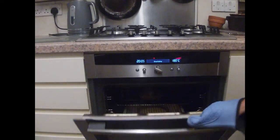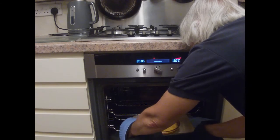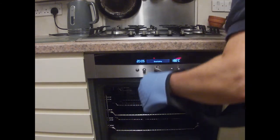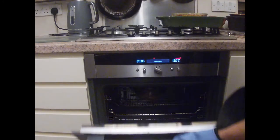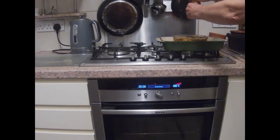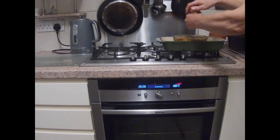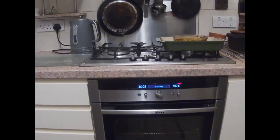There's our hour up — we'll take it out and see what it looks like. Nice and firm on the top, and it wants a dusting of pepper. It can be eaten hot as it is now, or it can be allowed to cool and served either warm or cold.